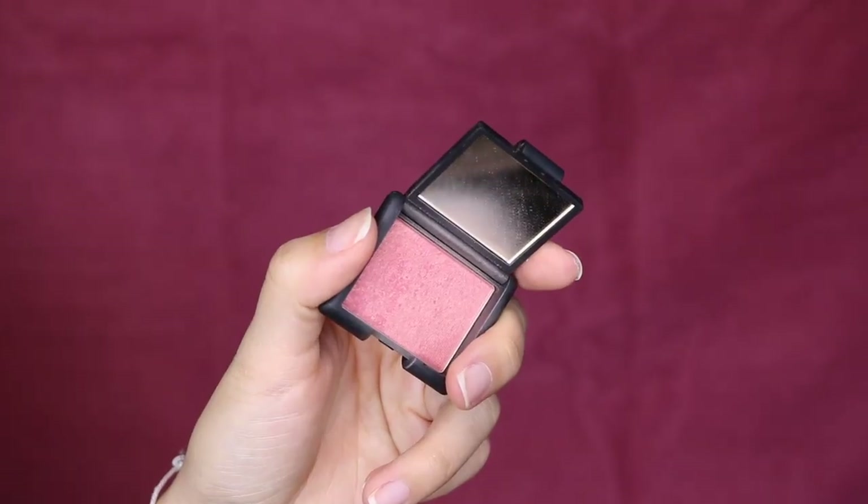For blush, we're going to take the NARS Orgasm Blush and apply it right on the apples of the cheek, blending back towards the hairline and bronzer. Oh, this face combination — the best. Looks the best in photos. I think the reason I like this combination is because this bronzer has a slight sheen, the blush has a slight sheen, and then when I apply the highlight, when you take flash photography your skin just looks dewy — you don't look caked up, it just looks immaculate.